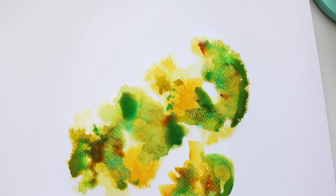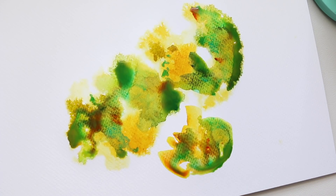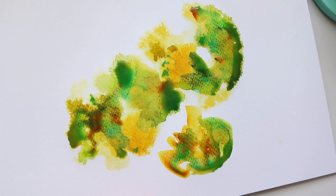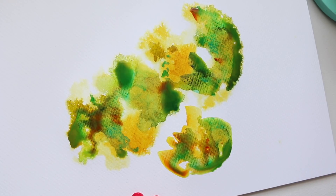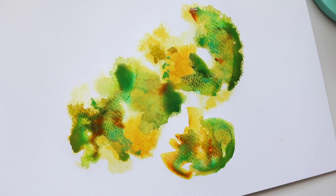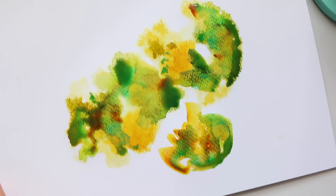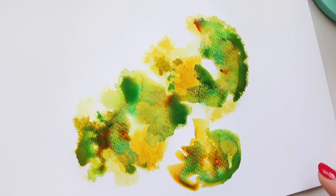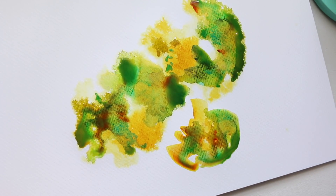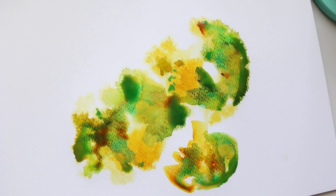Just before filming this video I did another piece — I'm not going to show you because I hate the colors — and it did exactly the same weirdness in those swatches. I'm not seeing it on this particular piece, but it can happen. So I'm going to let it settle and dry naturally because these little puddles look very nice. In very little time you can create something abstract that is beautiful and fun to look at.